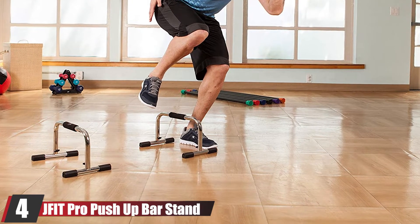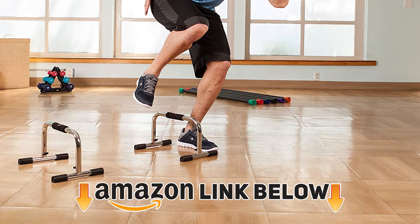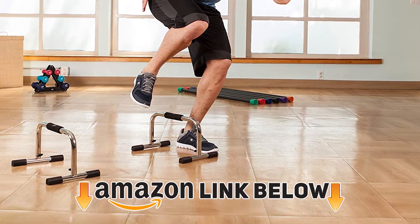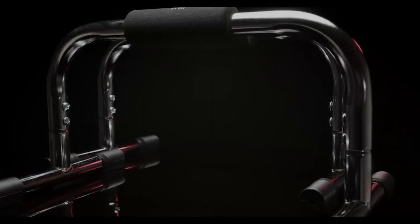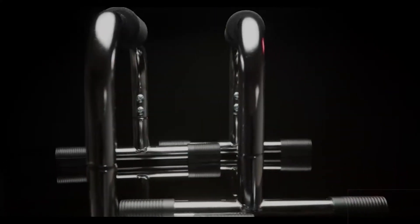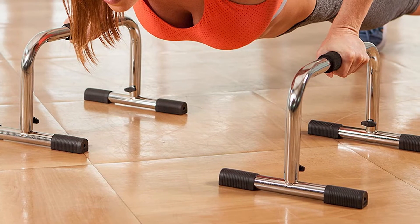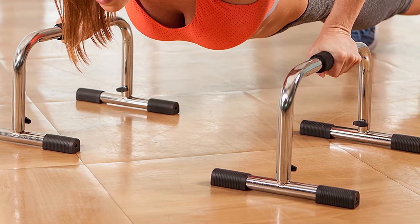At number four, we have the J Fit Pro Push Up Bar Stand. The J Fit Pro is a parallette, which is a miniature version of a dip bar. This type of dip bar is used mainly by advanced athletes because it requires you to spread your legs forward during a dip, putting a lot of pressure on the core that requires extra strength or experience with calisthenics.